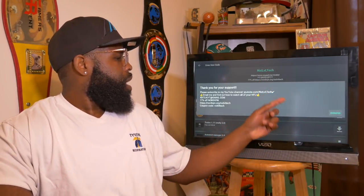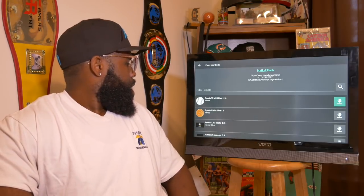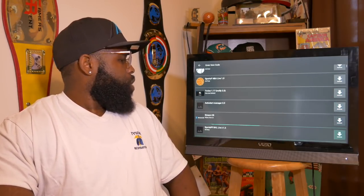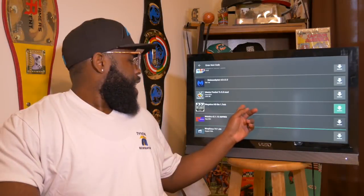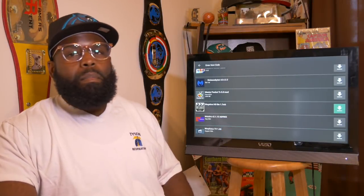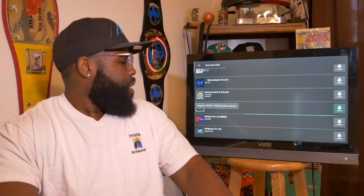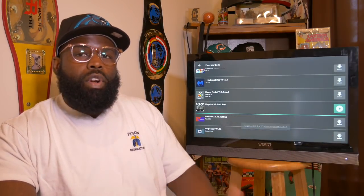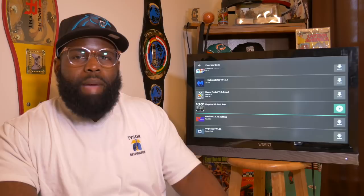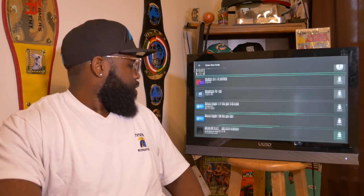Continue here — it belongs to Next Level Tech, credit to the community, bless them. Now you're going to scroll down really, really far — all the way down to the M's where you see Mega Box Video. Simply click the down button, wait for it to highlight, then install it. You're also going to want to install MX Player and VLC Player — I'll show you where those are, you go all the way down to the bottom.